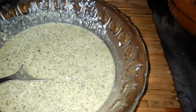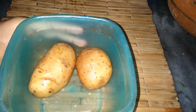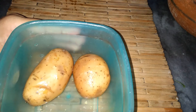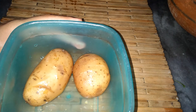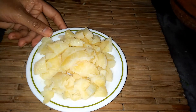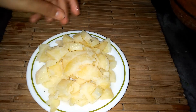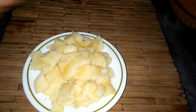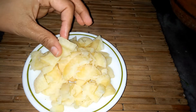Now we will peel and chop the aloo (potatoes). As I told you, we have boiled them. After boiling, put them in water, then peel them and chop them. We have peeled and chopped them and now we will add them to the recipe.